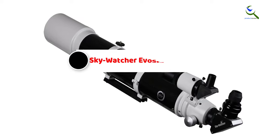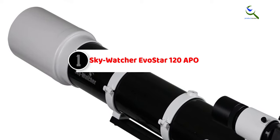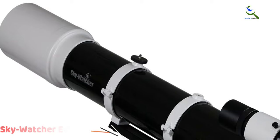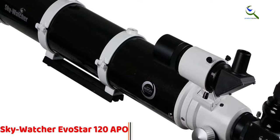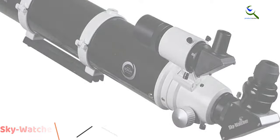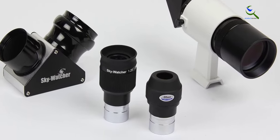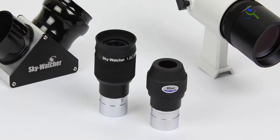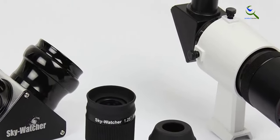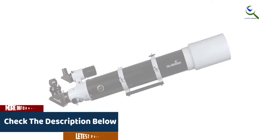Finally, at number one, we have the Sky-Watcher EvoStar 120 APO. The Sky-Watcher EvoStar 120 APO doublet refractor is a compact and portable optical tube designed for affordable astrophotography and visual astronomy. With its doublet refractor design, this telescope delivers high-quality, sharp, and color-corrected images. It is equipped with a 120mm aperture, providing excellent light-gathering capabilities for detailed observations of celestial objects.